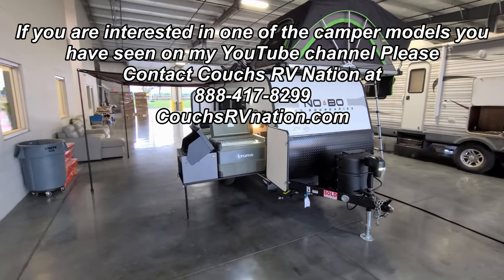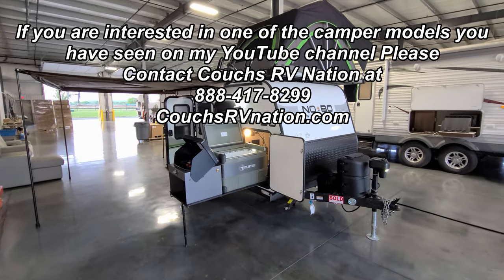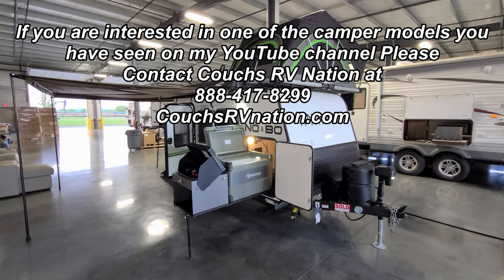Alright guys, thanks for joining me on the quick tour of the No Boundaries 10.6 model. Really do appreciate it. Check out the guys at CouchesRVNation.com — one of the largest internet discount RV dealers in the country.